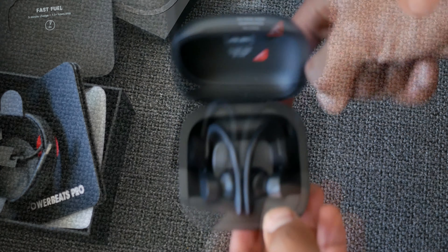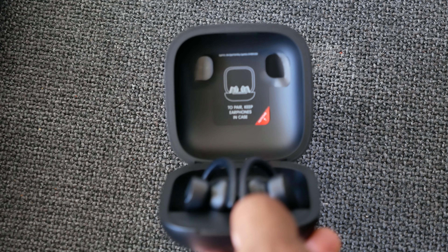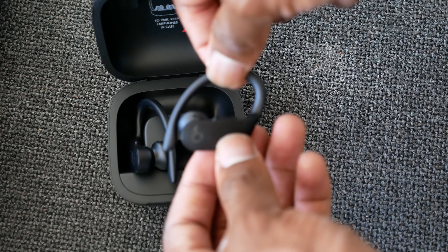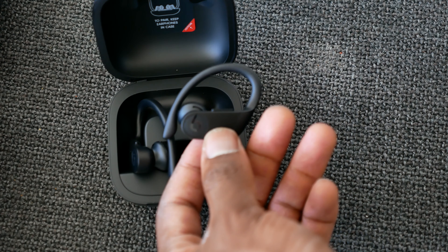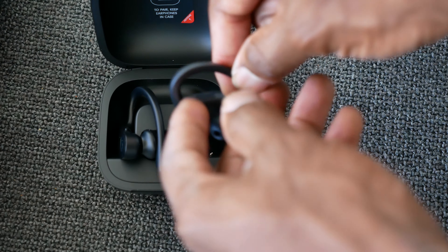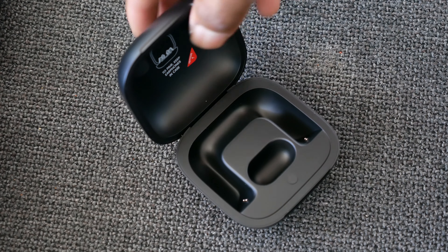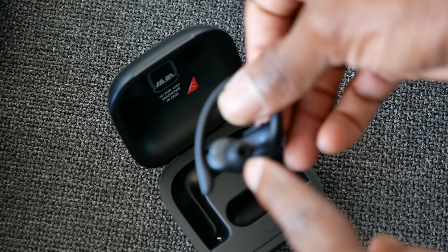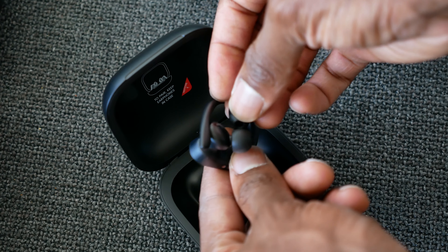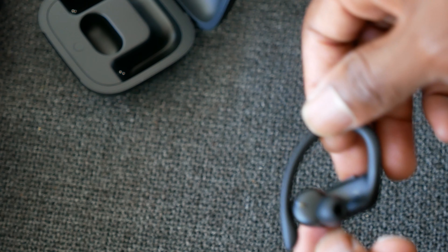The earphones sit nicely into the case just like that. To pair the headphones you actually have to keep them in the case — there's a sticker that says that. The headphones are pretty sleek with a matte finish. They come with standard ear tips installed already. There are other types you can choose from, and there are prongs inside the case that charge the earphones.